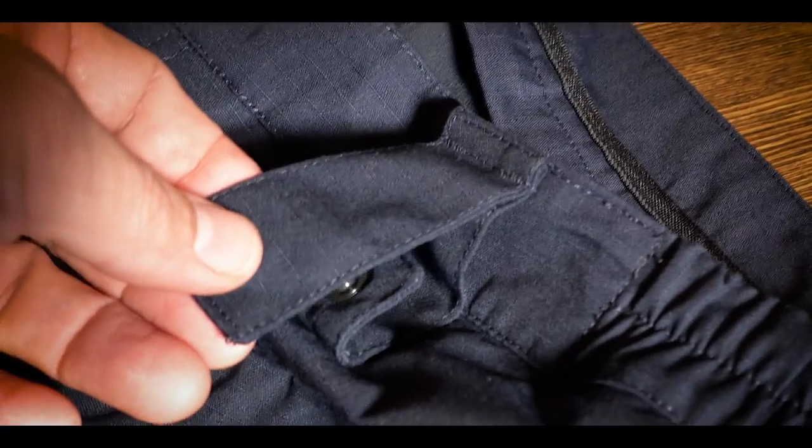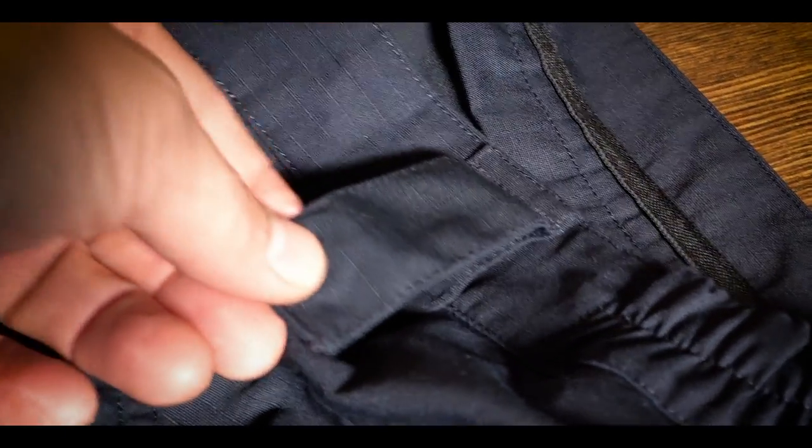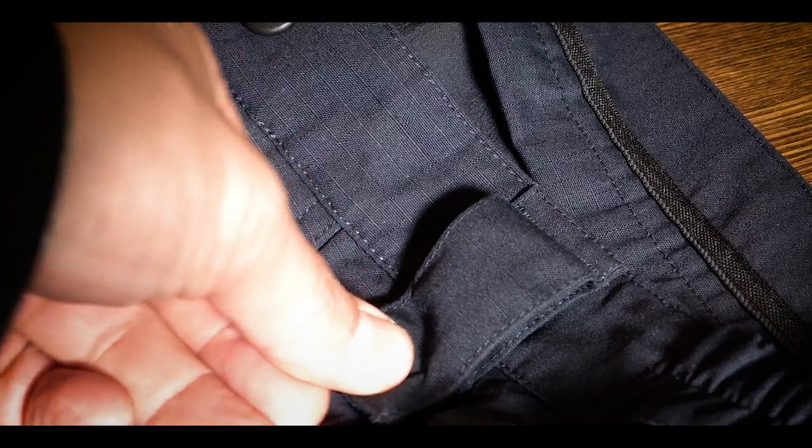They're all double belt looped, which is super cool. They're also big enough to accommodate a Cobra buckle. On my Cryes I have to take the buckle off, thread it through, and put it back on — it's kind of cumbersome. Not so with the UF Pros. They give you a nice generous belt loop that will accommodate the Cobra buckle, but it's not too big to where it creates unwanted space.